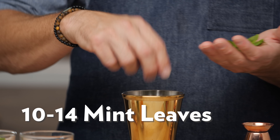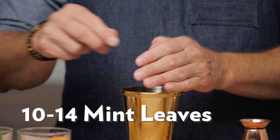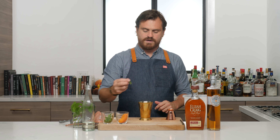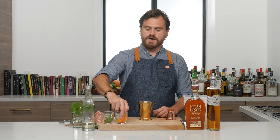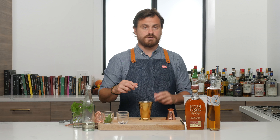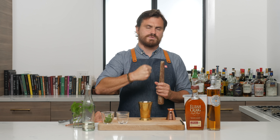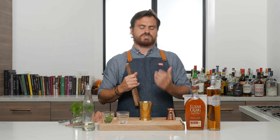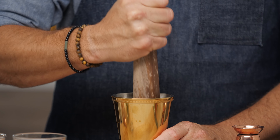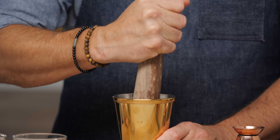First thing we're going to do is just about 10 to 14 little leaves of mint — these came out of Marius' garden. Then we're going to do three slices of apricot. I like to put the mint on the bottom so that when you muddle it, you don't press the mint too much and make it very vegetable tasting. You just want to express the oils. But you do want to give the apricots a good mush — make sure they're pretty ripe so they mush up well. So we're just going to muddle that real good.